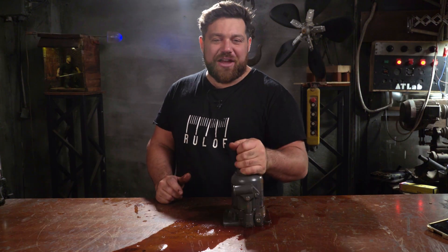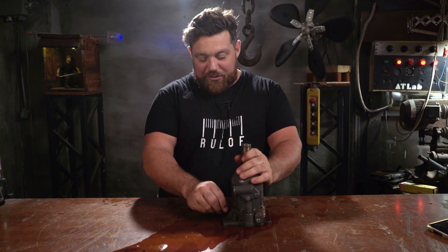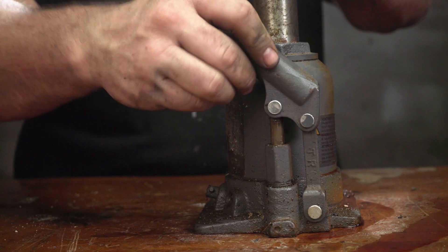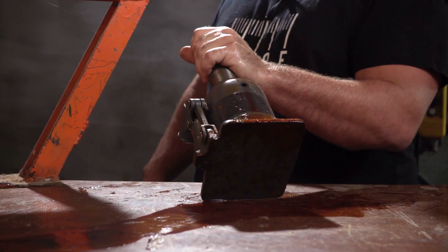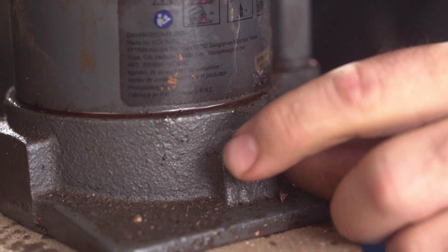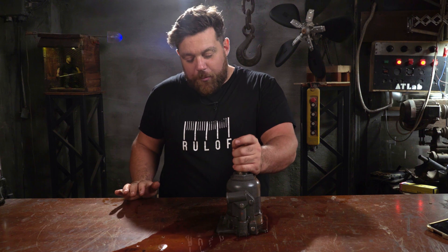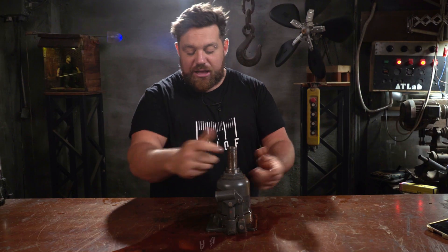This car jack has a very short life - I only used it a couple of times to fix my car. Unfortunately I didn't notice until now, but there's a little screw valve here on the side. This screw valve is so important to release the pressure inside the car jack - you can imagine how much pressure there is once we start to lift up a very heavy car. This little screw valve reduces pressure and lets the oil flow back so the car jack can go down.